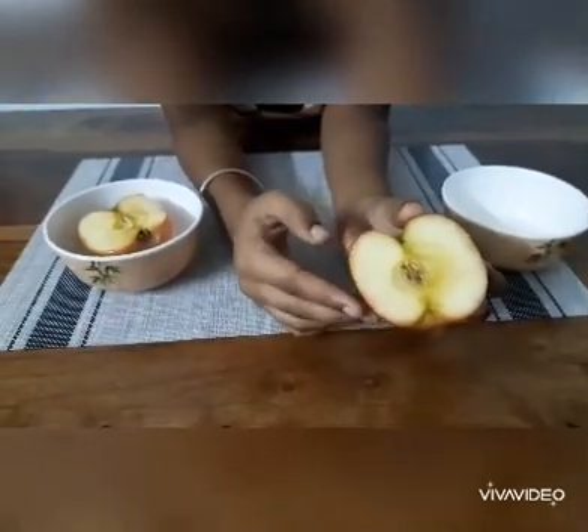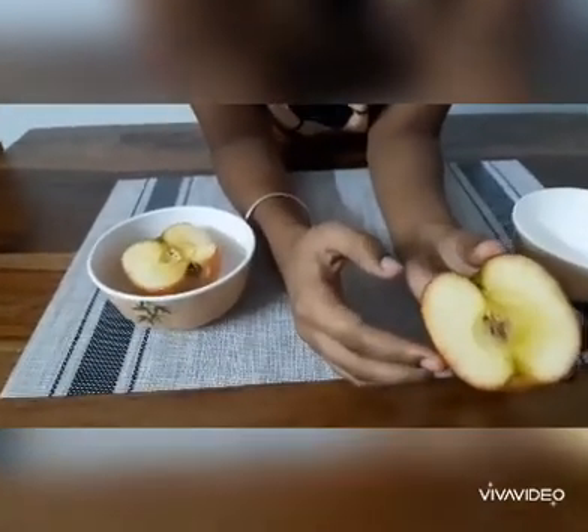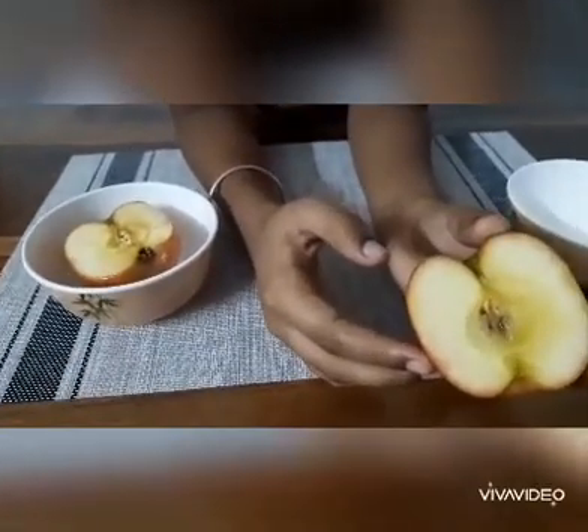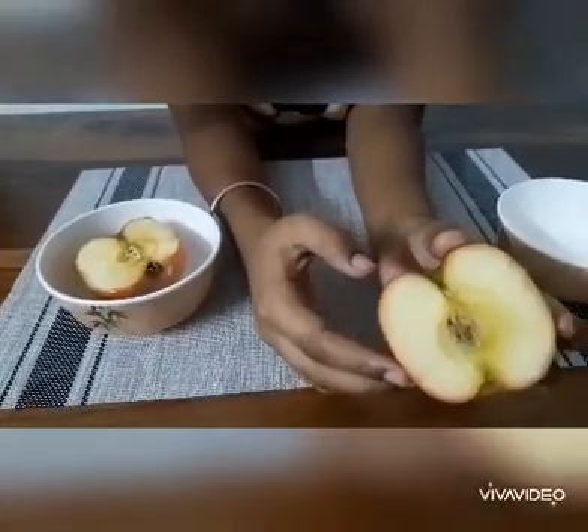So this is a very simple experiment to demonstrate the oxidization process in front of small kids. Thank you.